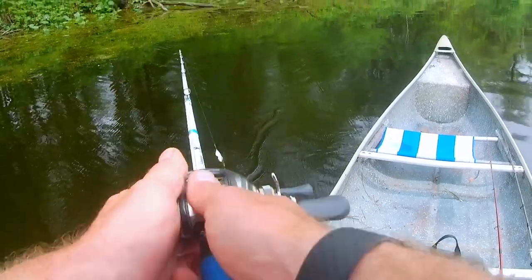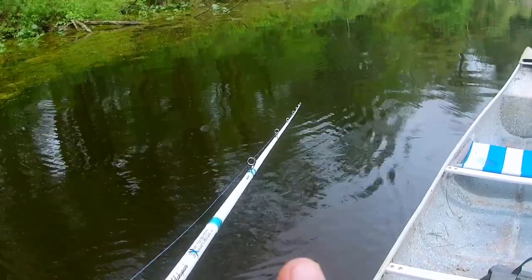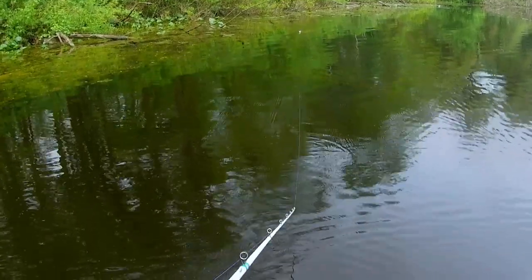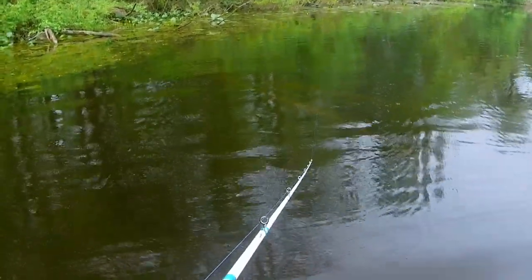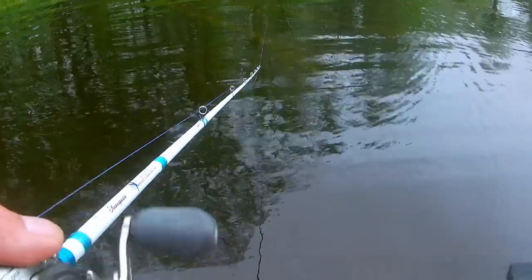I keep that rod tip low, twitch-reel, twitch-reel. The main thing I vary is my speed — if it's windy I'll go a little faster because fish tend to prefer a faster presentation in the wind. On a calm day like today, I use a slightly slower twitch to work the bait back.